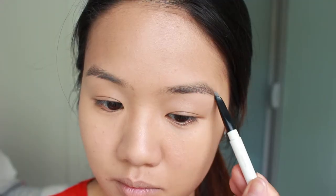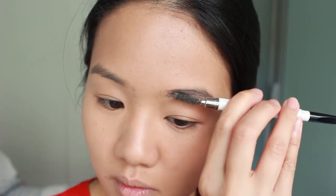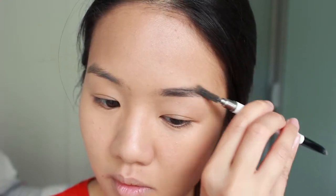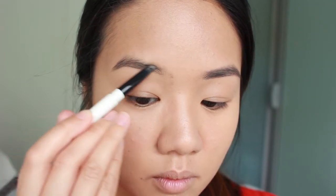For the brows, I'm using this grey one here from Ampro and I'm just going to fill up the sparse areas and set it with this YSL brown mascara. What I like to do is comb it upward to make it look fuller and intensified.